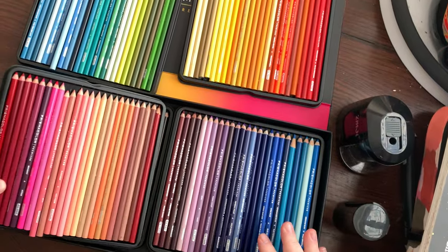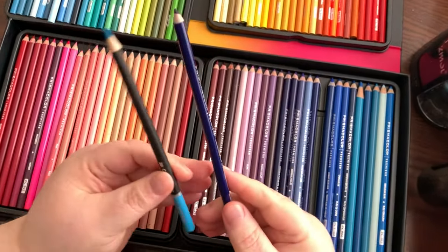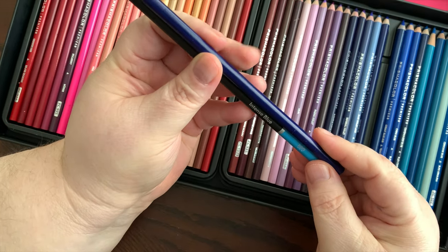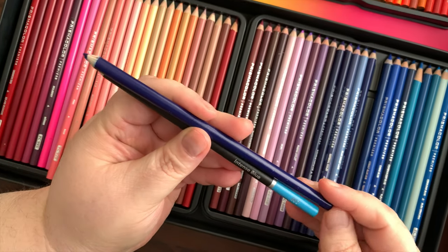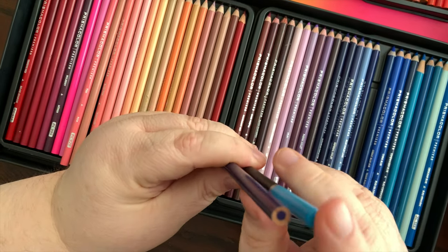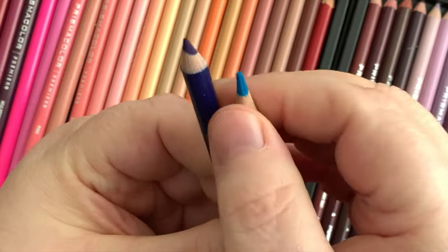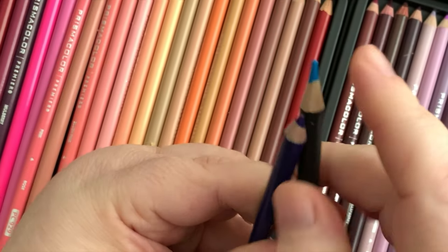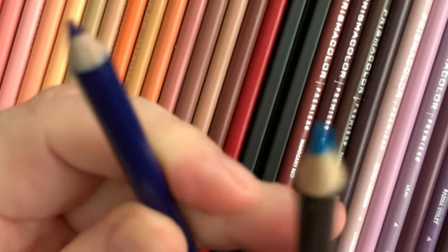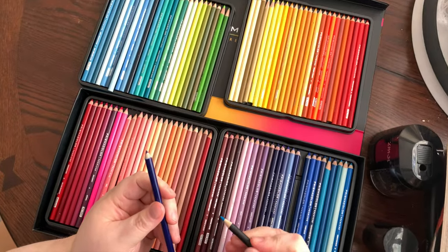When you compare the pencils — and I'm not comparing colors — the Castle Arts just look nicer, they look classier. They do have a cover, and someone said you don't know if the core is centered, but when you sharpen them you can see there's no extra wood coming up like you do with the Prismacolors. That tells you right there that the cores are more centered.